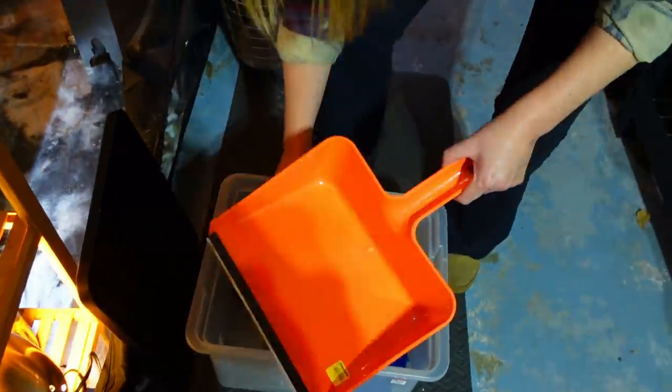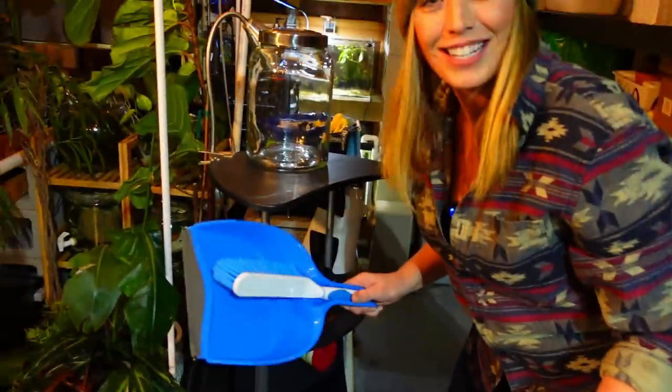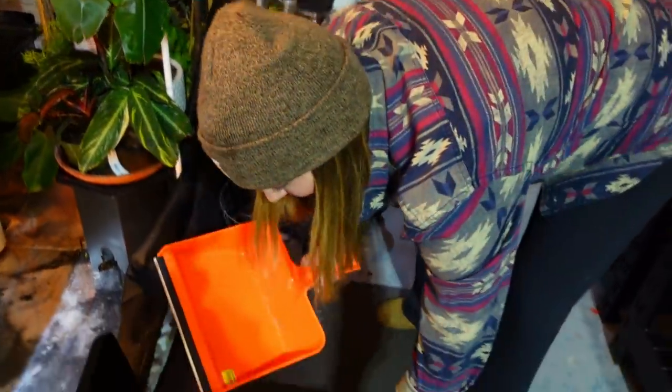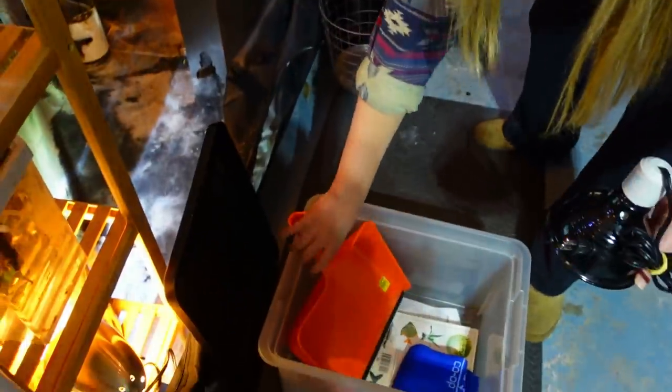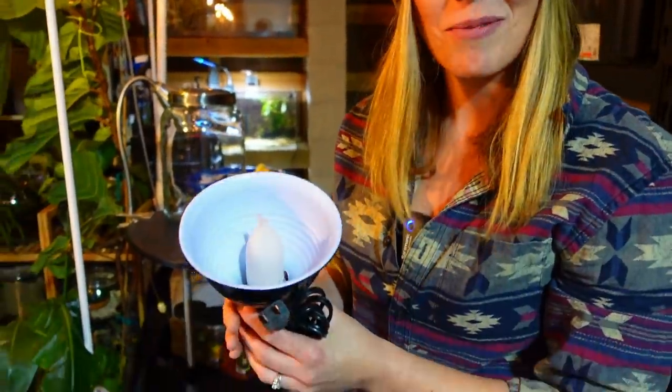I also bought a dustpan for myself. At Home Depot dustpans are like five dollars; this one was a dollar. Every fish room needs a dustpan. I tend to break them a lot, so between Goodwill and the Dollar Store I pick them up cheap. We also found a couple lights.